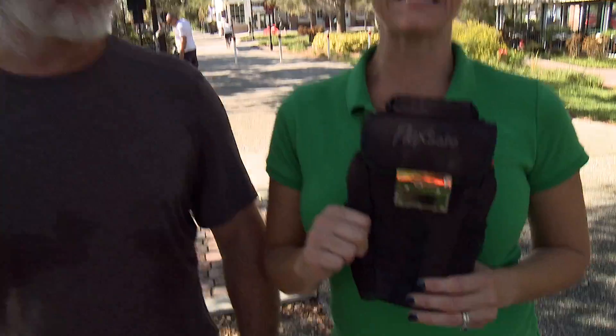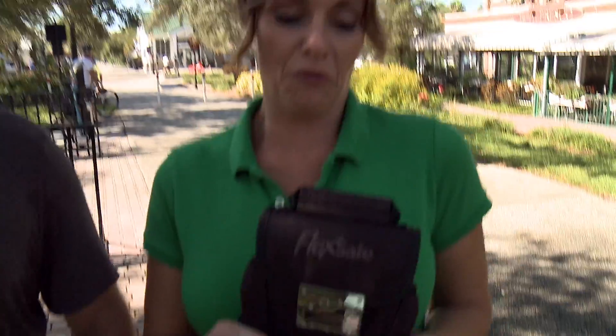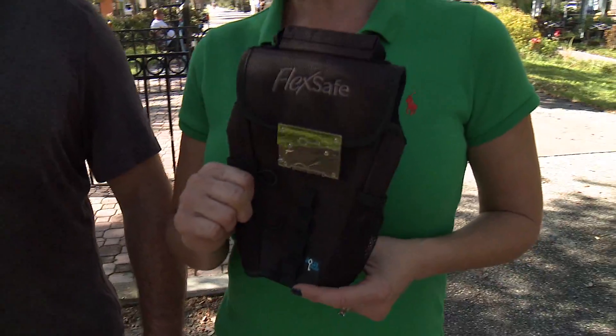This is a hundred dollar bill and this is my buddy Ray. Ray is gonna try to steal this from me today. Not so fast. So this is the FlexSafe — it's a bag that you're supposed to put all your valuables in when you're on the go.